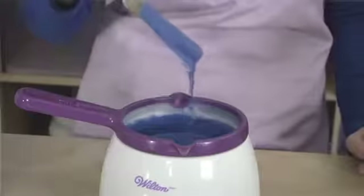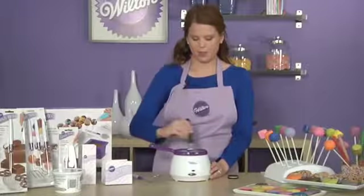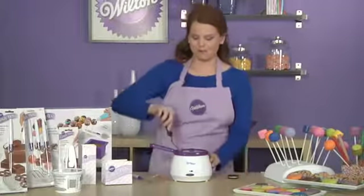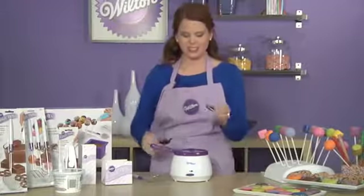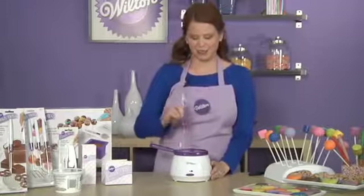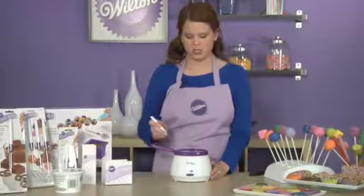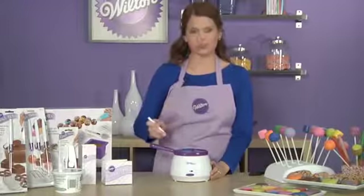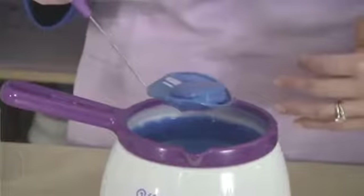You'll know that they're ready because they'll be nice and thin, and then you're ready to go. Now for the fun part — take your cookie and drop it into the candy melts. Make sure the candy completely coats your cookie, and then using the candy scoop, retrieve the cookie and give it a nice little tap on the side. This is going to get rid of all the excess candy melts and leave your cookie with a nice smooth finish.